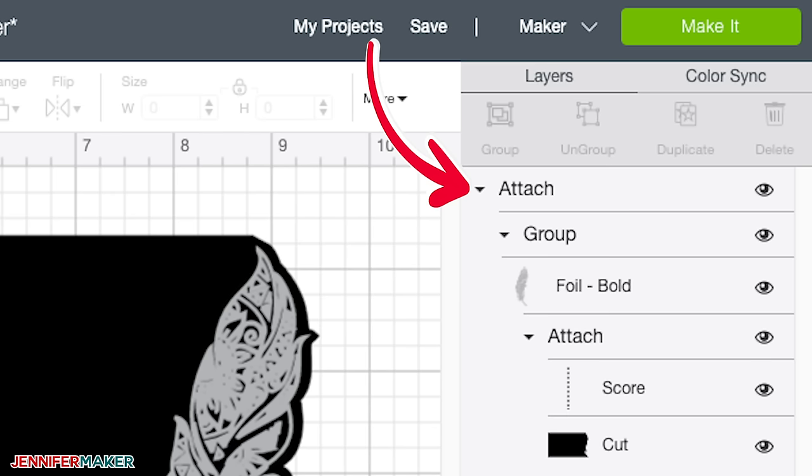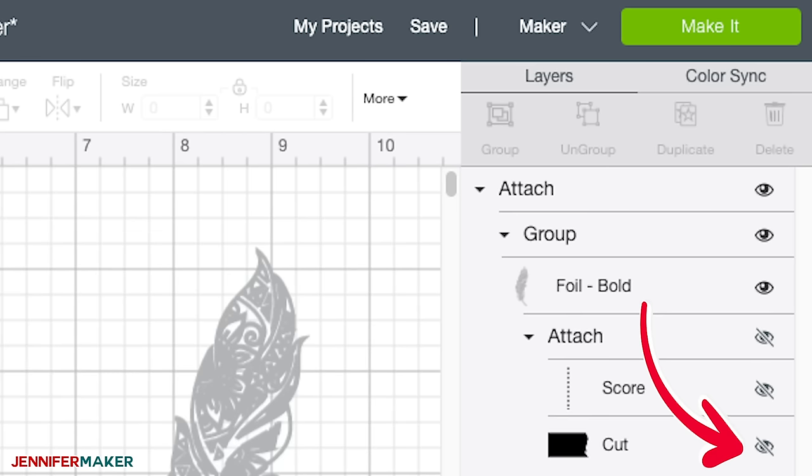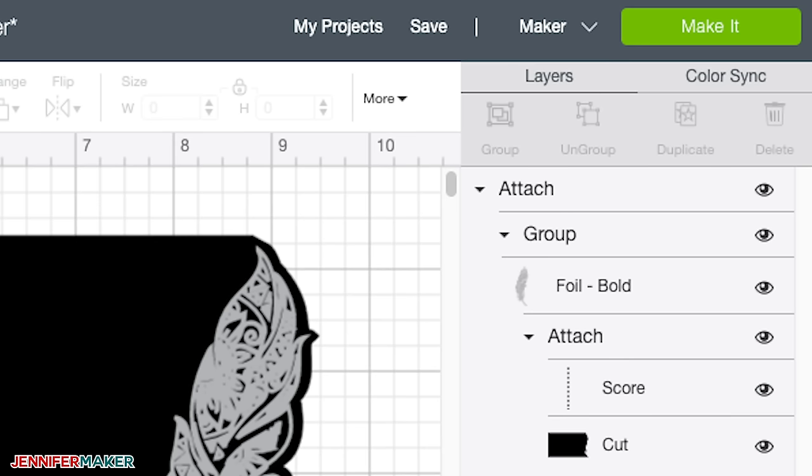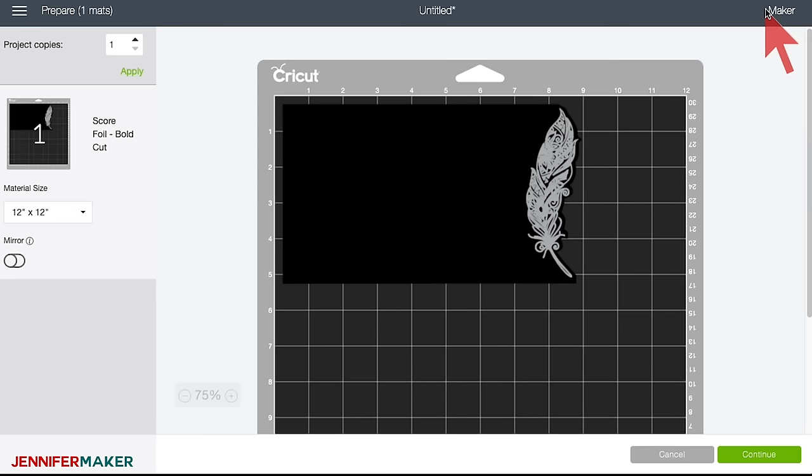Before you can actually do this project, you need to select everything and click Attach — then it should be good to go. You're welcome to change the color of your base cardstock; it's really just so you can see how it's going to look. This file is now ready to go — we have the score line, the cut line, and the foil feather, and everything is attached. Everything must be attached for this to work; otherwise your Cricut will want to foil on a different mat and score on a different mat. When you're ready, click Make It, and you'll see it show up on your mat exactly how it will cut — score, foil bold, and cut. It's going to do all three of these things.